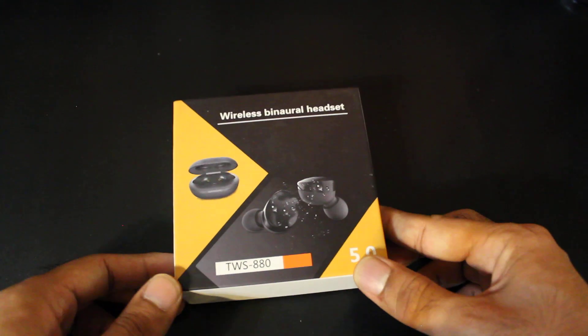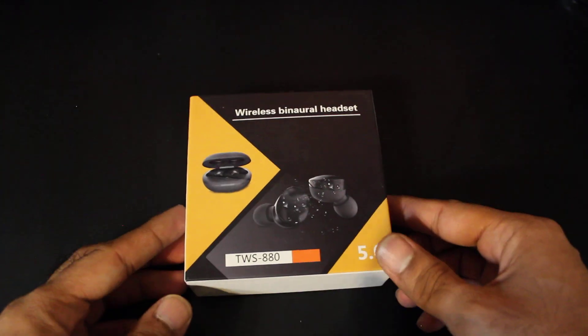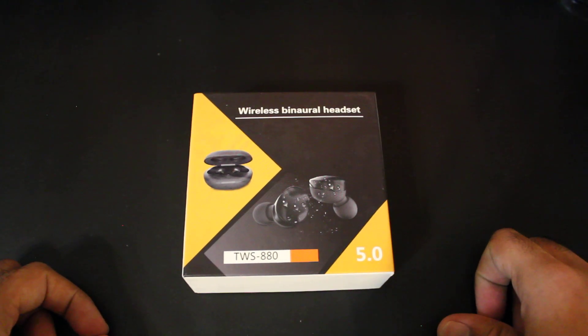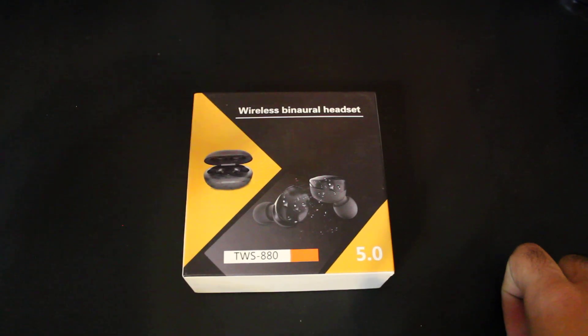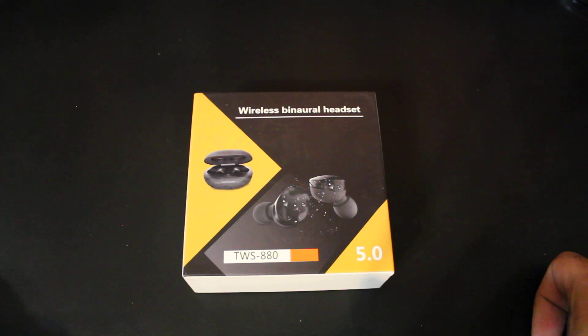This is probably one of the smaller headphones that I've reviewed lately, in terms of size as well as the carrying case size. It is $40 on Amazon, which is the average price these wireless headphones go for. If you are interested, I will leave a link in the description below so you guys can check that out. So yeah, let's get right to it.